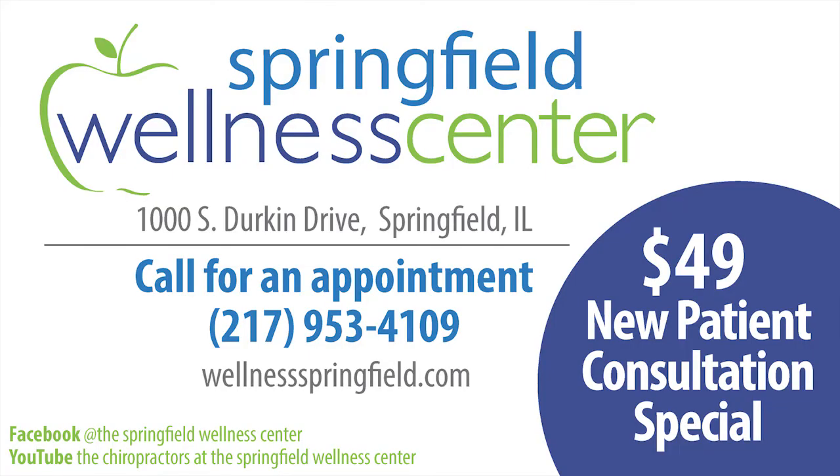If you have plantar fasciitis or know someone that does and found some value in this video, make sure you like it or share it. If you have any questions, head over to our website at wellnessspringfield.com or give us a call at 726-0422. To find out more about the Springfield Wellness Center, head over to our Facebook page or check out our YouTube channel.